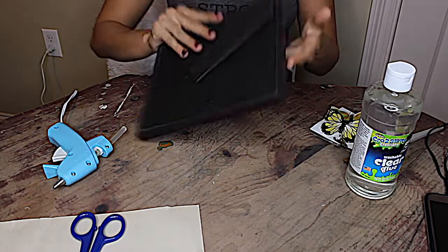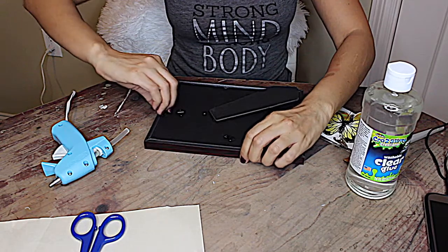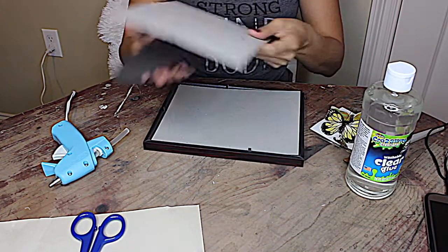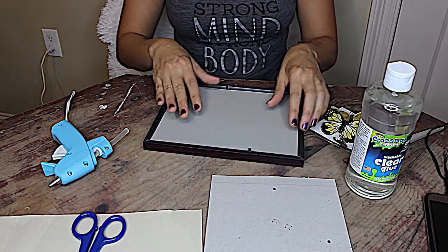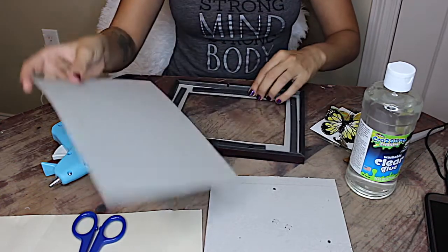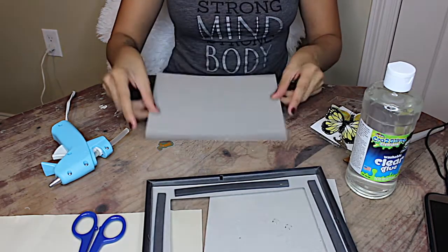To begin our project we want to first take the back of the picture frame off. You do that by loosening up these four little prongs — very simple. Do not dispose of the little inner piece of cardboard. We're going to take that and use it to glue our construction paper to, because it will give it strength and also let us know what size to cut our construction paper to.